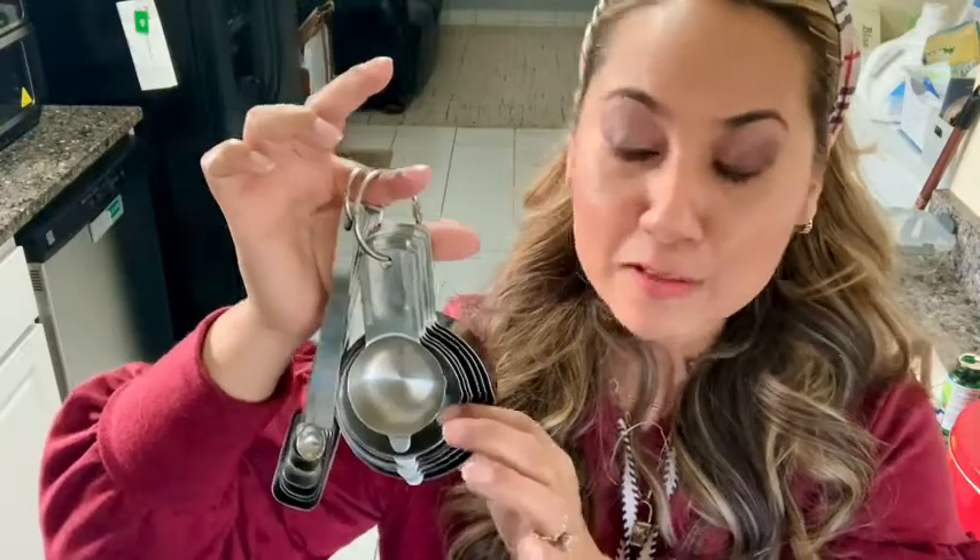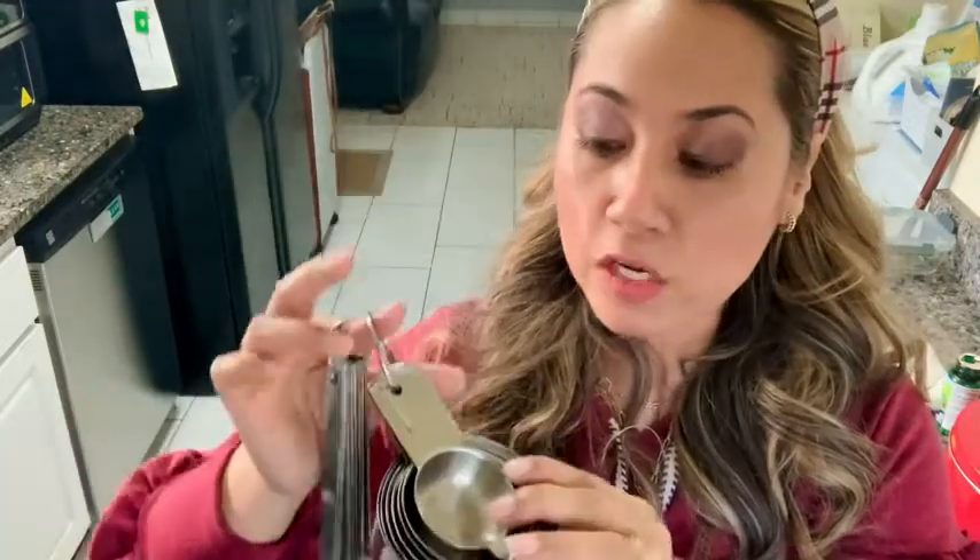Hi, it's Laura with WTI. If you're constantly searching for good quality kitchen utensils, then definitely take a look at our Simply Gourmet 18-piece measuring cup and measuring spoon set. I found this to be so practical.